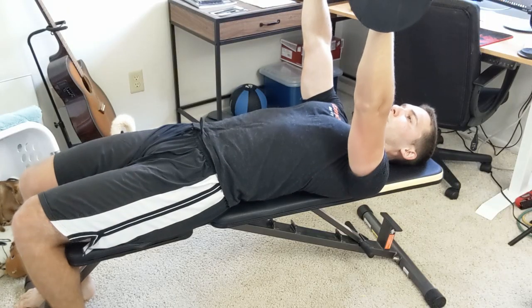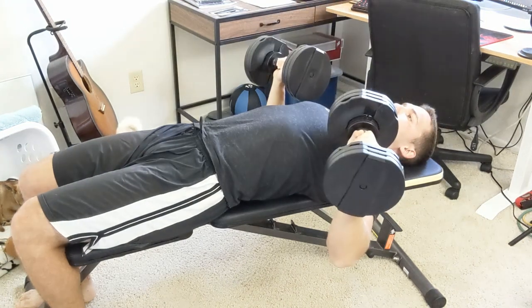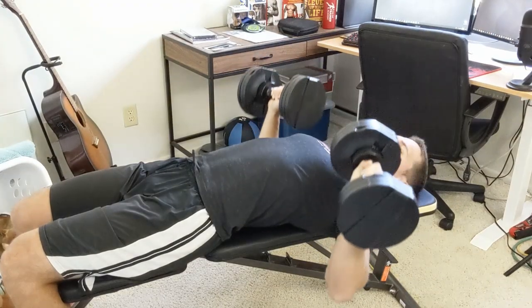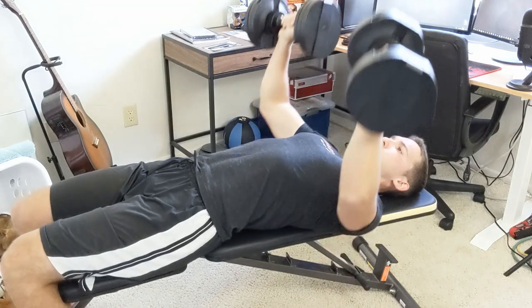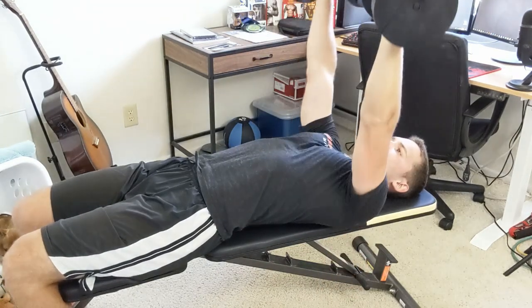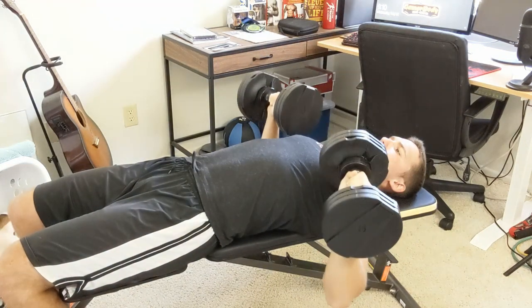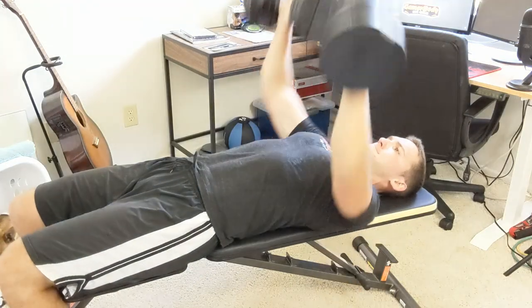These three different tempos can help change up your exercise and make things more interesting. They also help change the force on your muscles. For example, the last one is actually a power movement — you lower eccentrically for three seconds, then push up as hard as you can and rest for one second. That explosive push is the power motion, which is quite different from the other tempos.